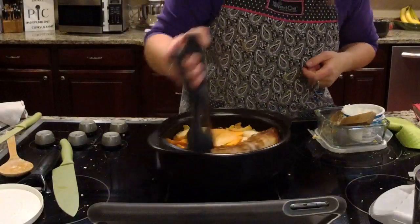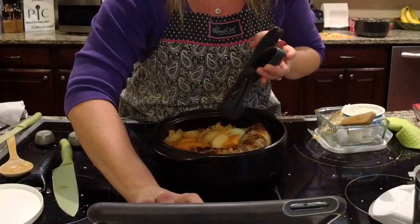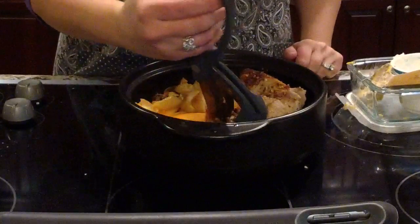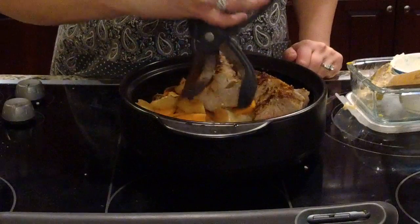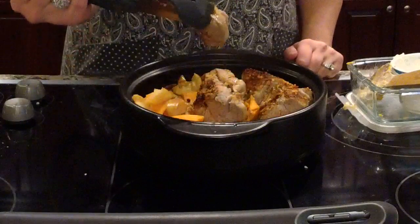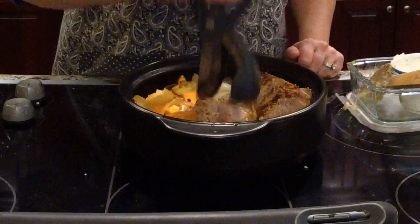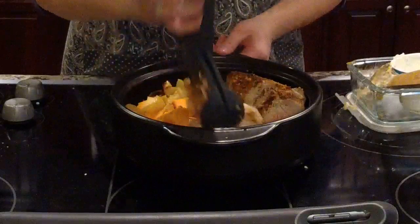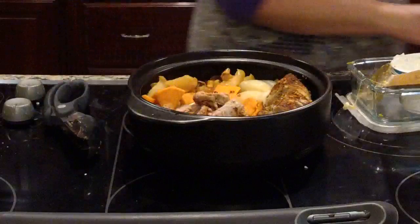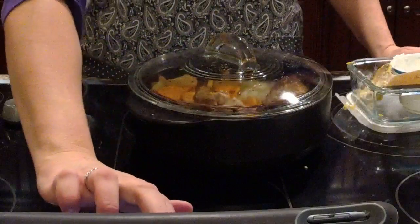Let me show you a close-up view of slicing the pork. I start at one end, pressing all the way down to the bottom of the pan, and you get these really beautiful slices. I recommend letting your meat rest for just a few minutes so all those juices redistribute before you finish it up.